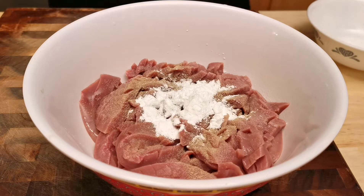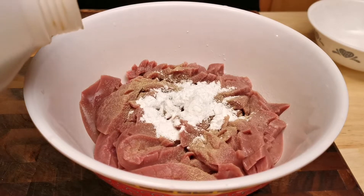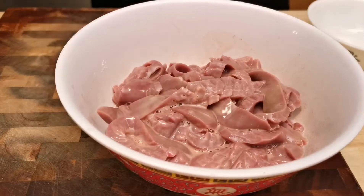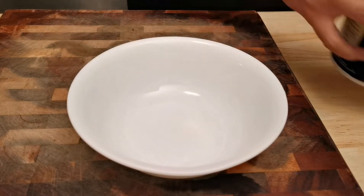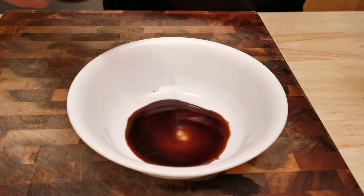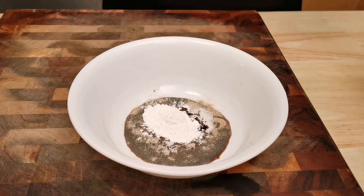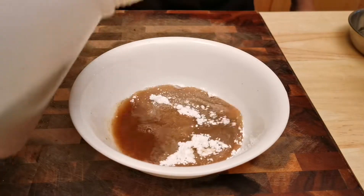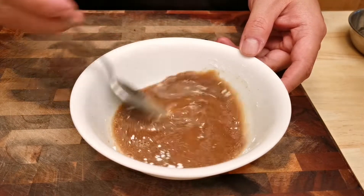We only need to add some salt, white pepper, and cooking wine to marinate the kidney slices, and also add some cornstarch to lock in the moisture. We also need to prepare the sauce. Since the dish needs to be finished quickly, the sauce includes salt, white pepper, sugar, soy sauce, vinegar, water, and cornstarch. The details can be found in the description below as well.